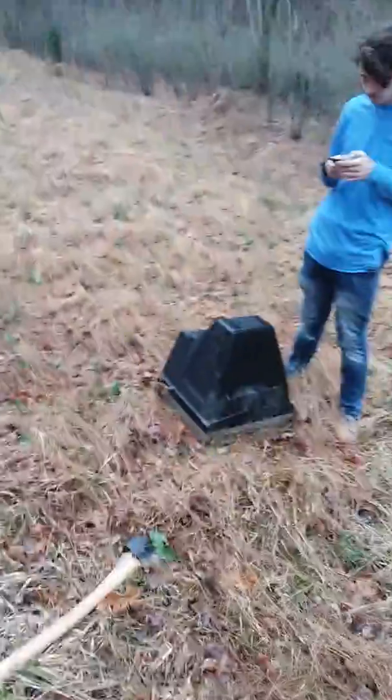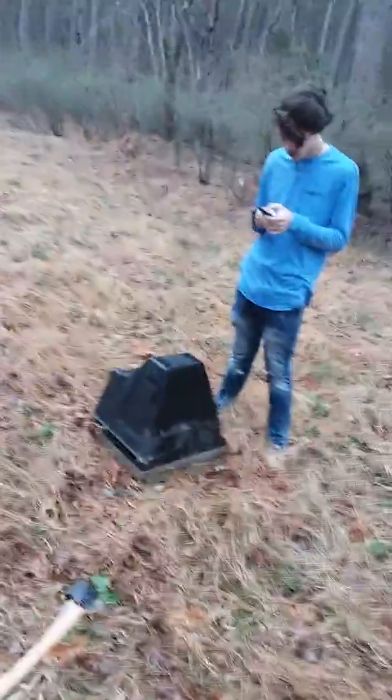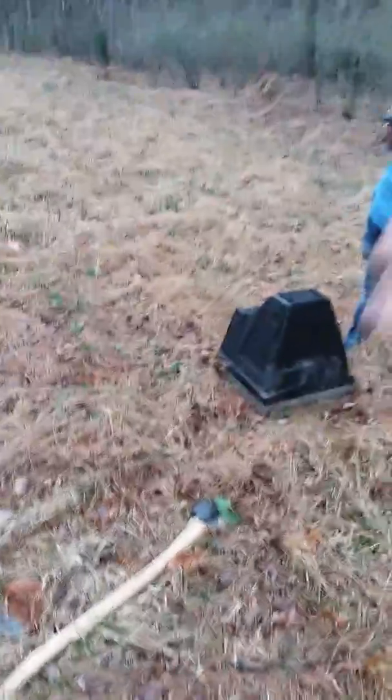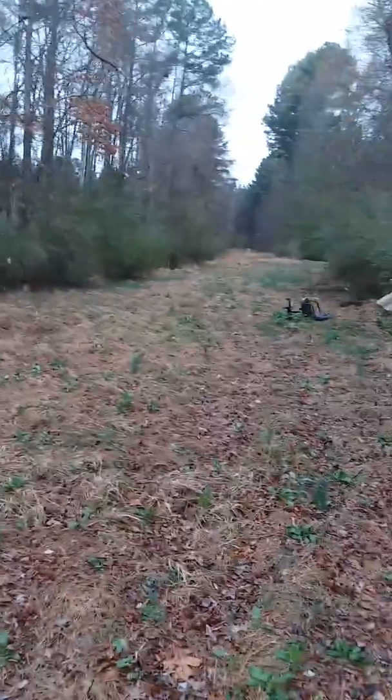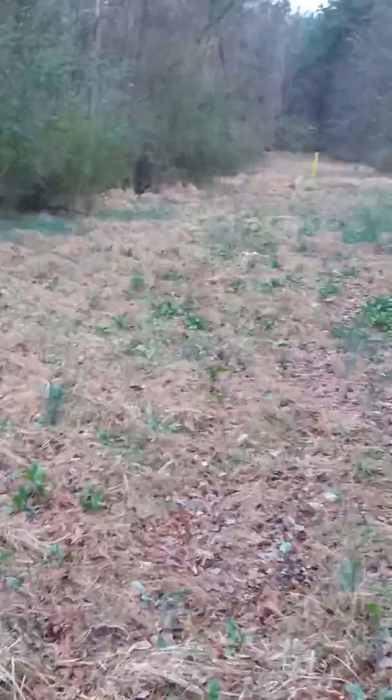First we're going to throw a baseball at it twice — he's going to go, then me. After that we're going to take that axe and try to smash it. If nothing happens after that, I don't think he'll be able to pick it up, so I'm going to grab it, pick it up, and just smash it on the ground. If that doesn't work, I'm going to take y'all over to a little rock area and slam it on those rocks.